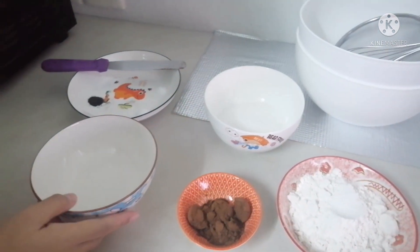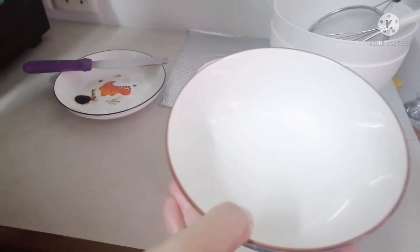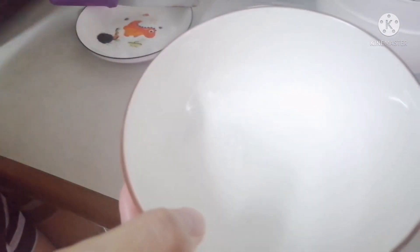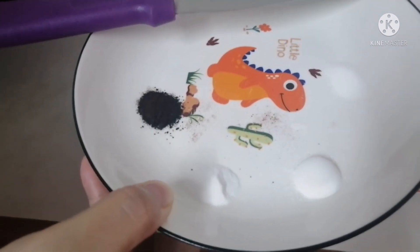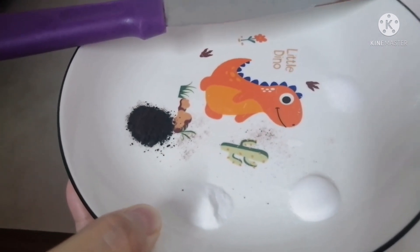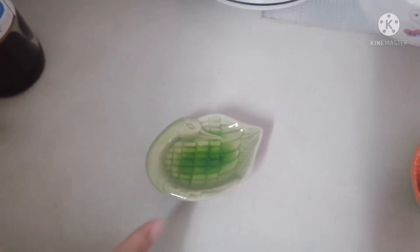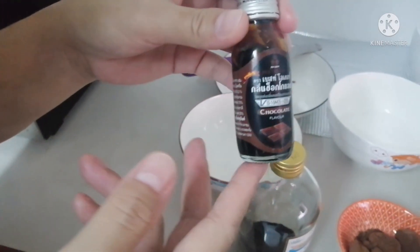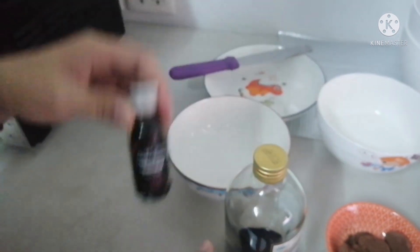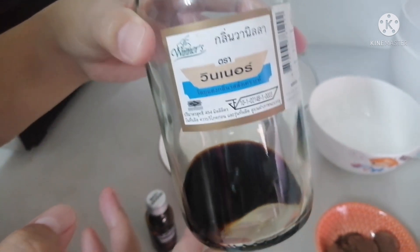We also have water — one and a half tablespoon plus one and three-quarter teaspoon — one-fourth teaspoon coffee, one-fourth teaspoon salt, one-fourth teaspoon baking soda, one-half teaspoon baking powder, one and a half tablespoon oil, one-fourth teaspoon chocolate flavor, and one-fourth teaspoon vanilla.